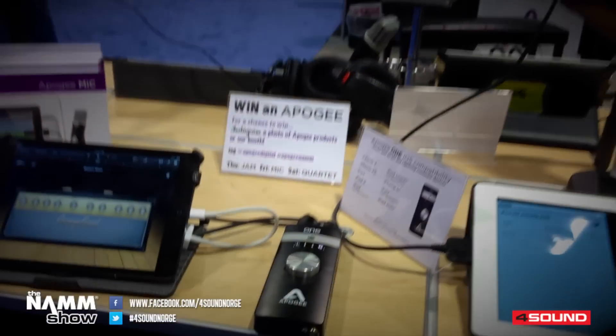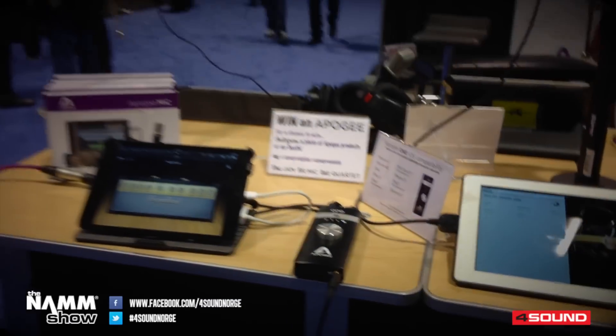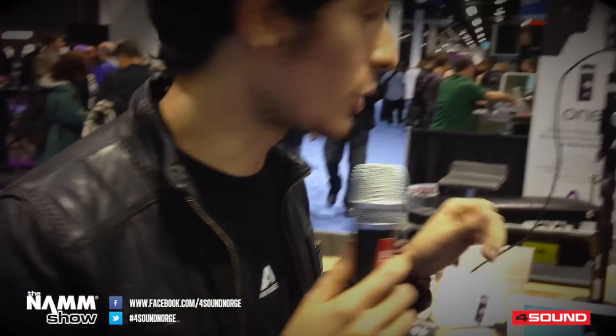Now we include iOS compatibility. With this new iOS compatibility, the new One is actually able to work with iPad and iPhone — basically from iPad 2 to the latest iPad, and any iPhone that you would have.